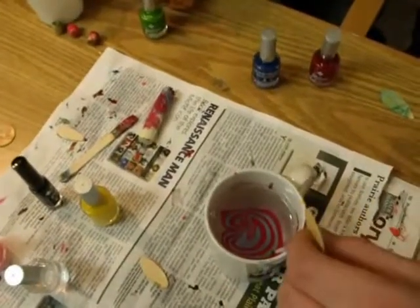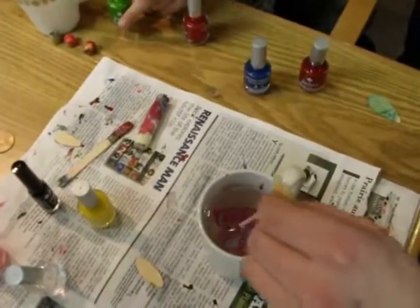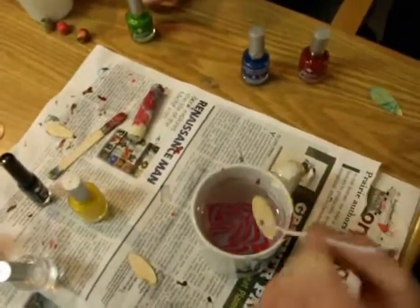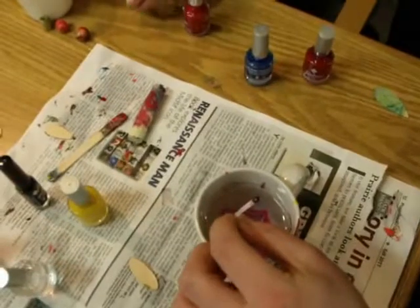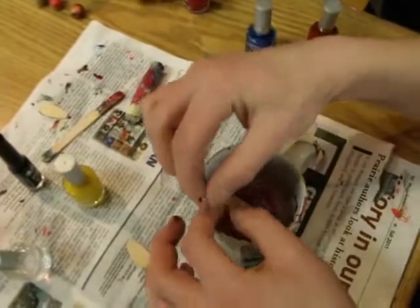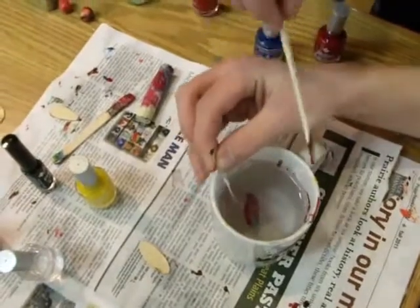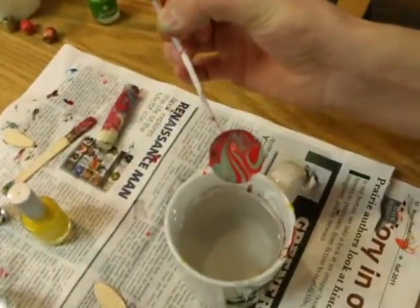It makes really quite pretty designs. And when he's satisfied with the way that looks, he's going to take the piece of wood, which is taped on, and dip it slowly back and forth through the pattern he's made. And now his friend Dawson is going to step forward and clear away the excess color from the top and pull it out — and look what a beautiful result we've got.